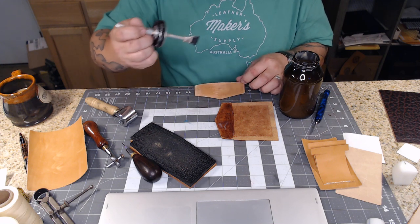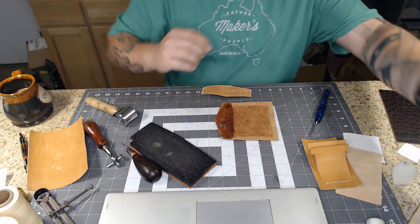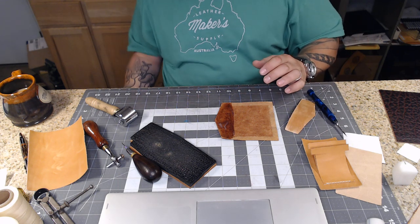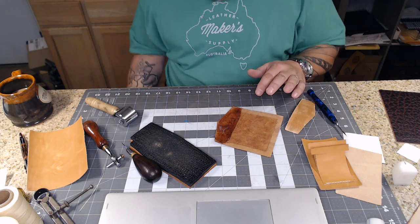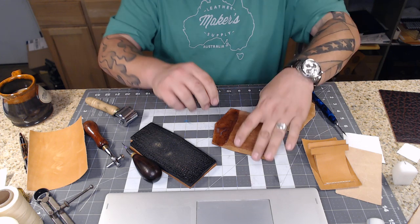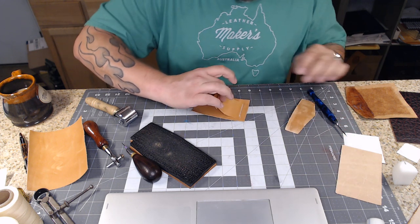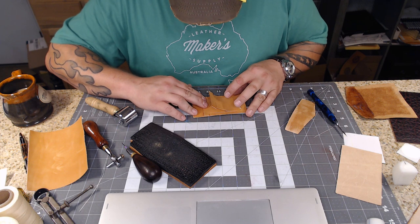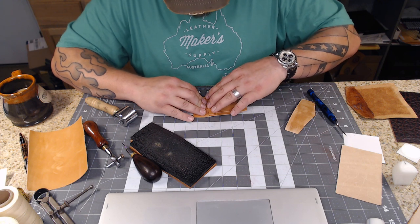I'll set those two aside and put the other pieces we spread glue on together. I should wipe the excess glue off my workbench - I really should have a piece of paper under me so I don't have glue all over my cutting mat, but those are things you always think about once it's a little late. I'm going to start with the top T and fold it down into place and stick it to the glue, then the second little T, making sure it's butted firmly up against the first one.